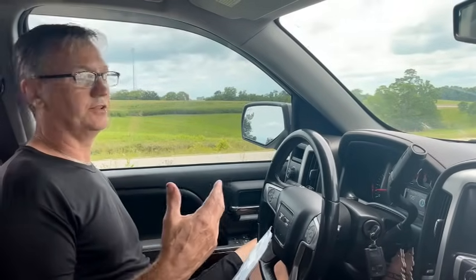Hey guys, I've got a 2016 GMC truck. I'm going to put a cooler bypass delete on it, but first I want to show you exactly what we're trying to accomplish. The transmission temperature on this truck is probably going to get up to about 190-195, then I'll pull it into the shop, put this delete on it, and take it on the same route to show you exactly how much it cools the transmission down.